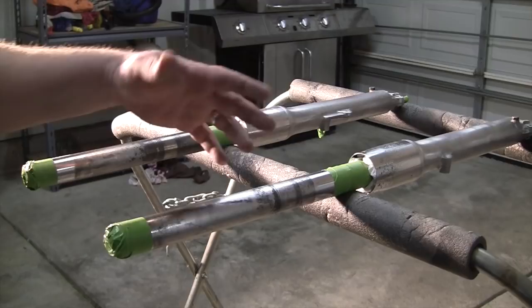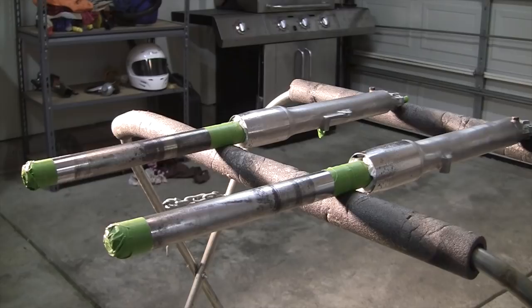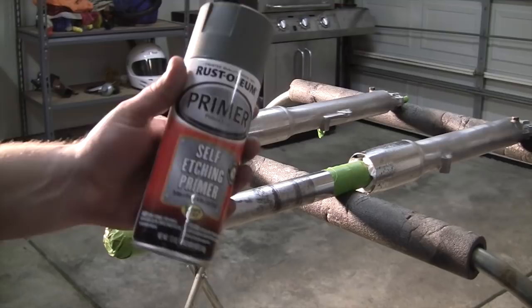All the way down to here — I'm still not even close to touching the seal because the seal's not until right here. So even though there's all that pitting right there on this one, there's no chance of that affecting the seals or anything like that. Also taped off the ends here — you can see that. Wiped them down real good, and now they're ready to go.